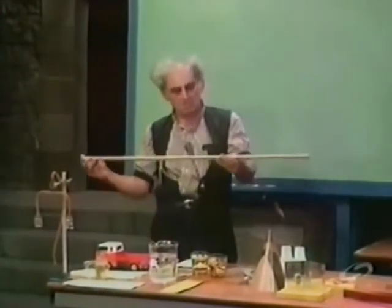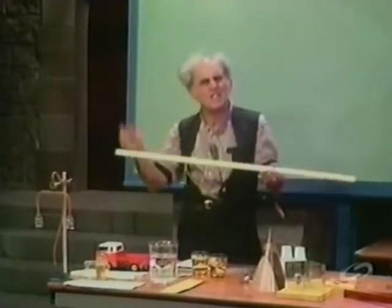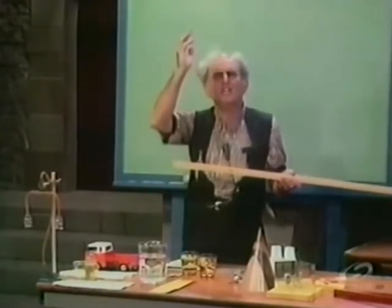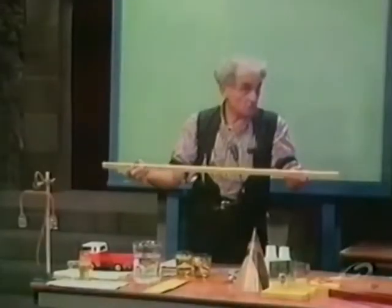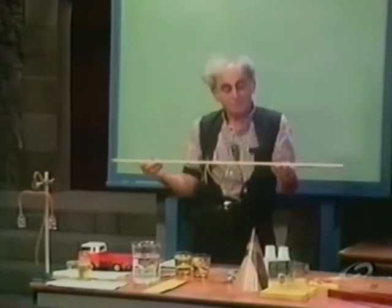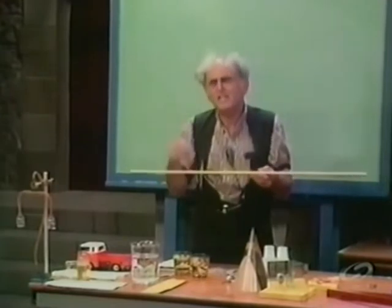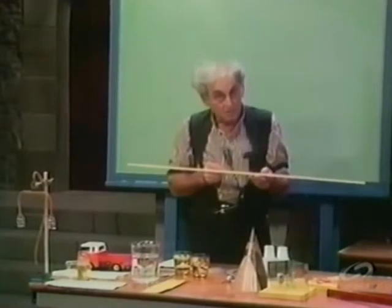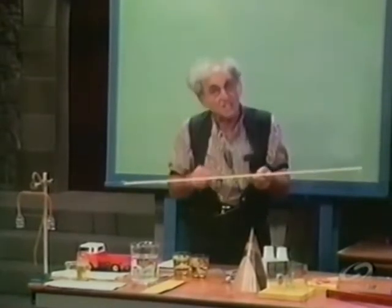I have here a stick — happens to be a meter stick, but you could use any stick. Rectangular cross-section, round — indeed, take your house broom, cut off the head, and you have a stick. Now let us say that this stick is a good stick. By a good stick, I mean it's uniform, homogeneous, and isotropic. Those are pretty fancy words, but they describe the stick precisely as I wish it.